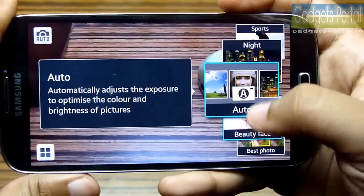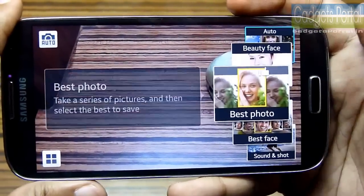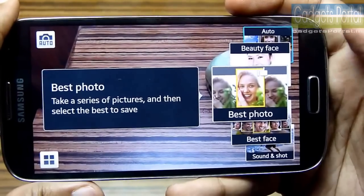Low-light photography with this 13-megapixel camera is very good. There are a lot of cool features on this camera, and I'm showing you all of them one by one — you can just have a quick look.